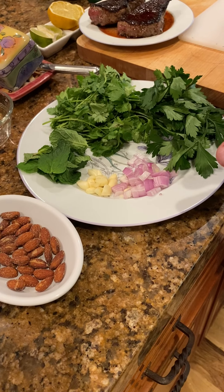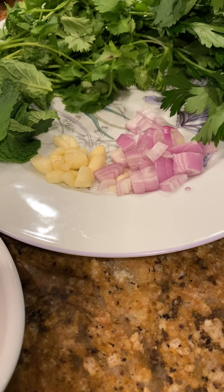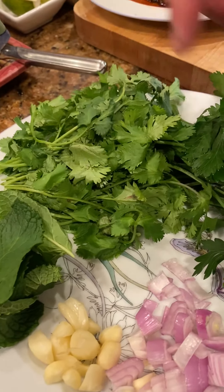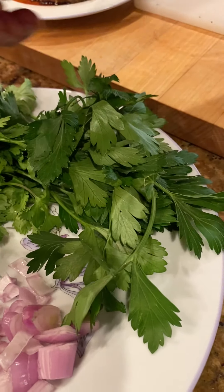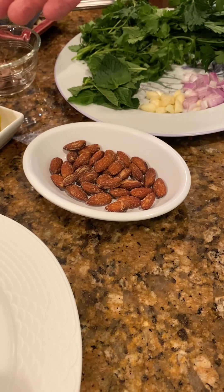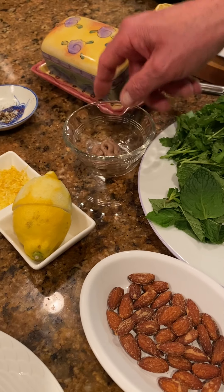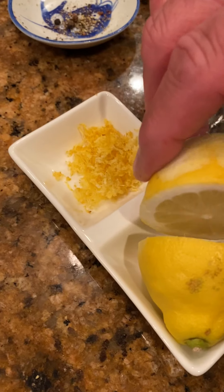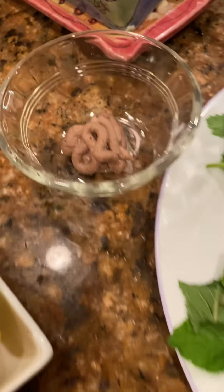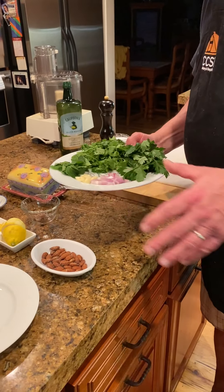We have shallots and garlic again — one pretty good size shallot and maybe three or four cloves of garlic. We have some fresh mint, cilantro, and parsley. We also have some roasted almonds — these happen to be salted, but they don't have to be. We have some anchovy puree, lemon zest, and lemon juice. The lemon juice takes the place of the sherry vinegar acid from the chimichurri.